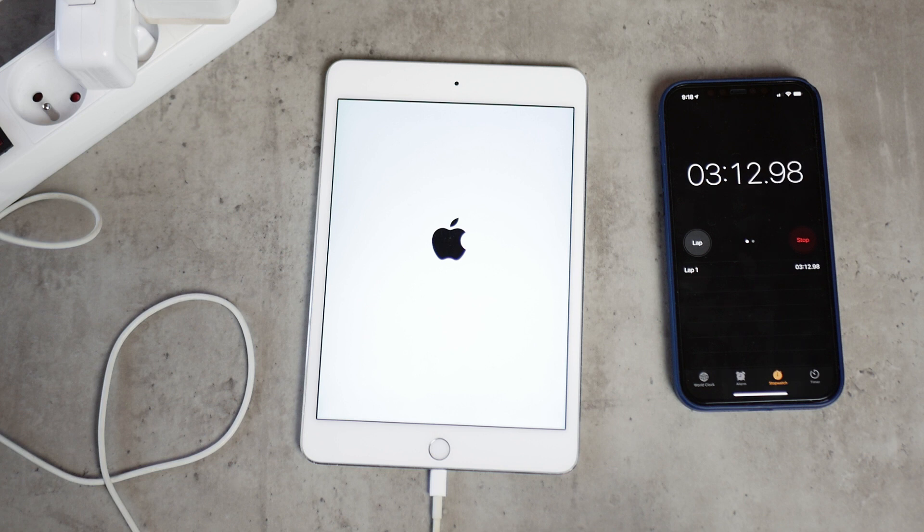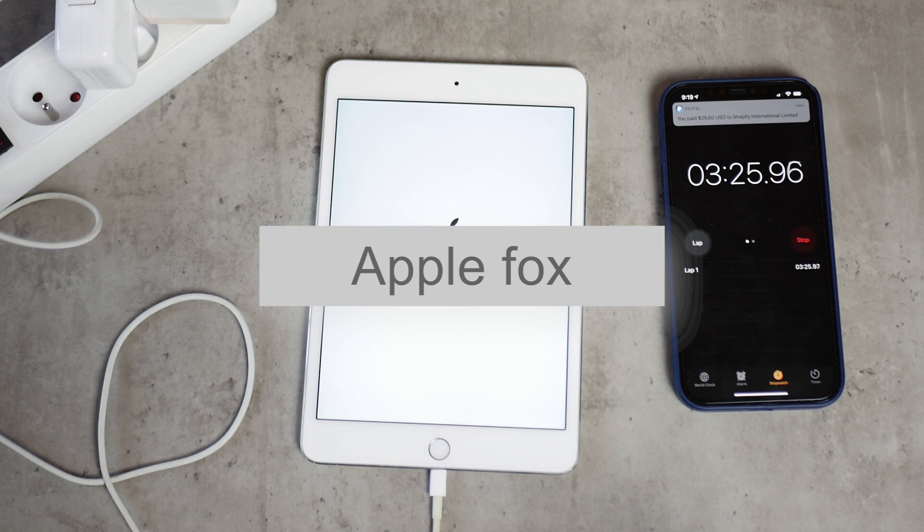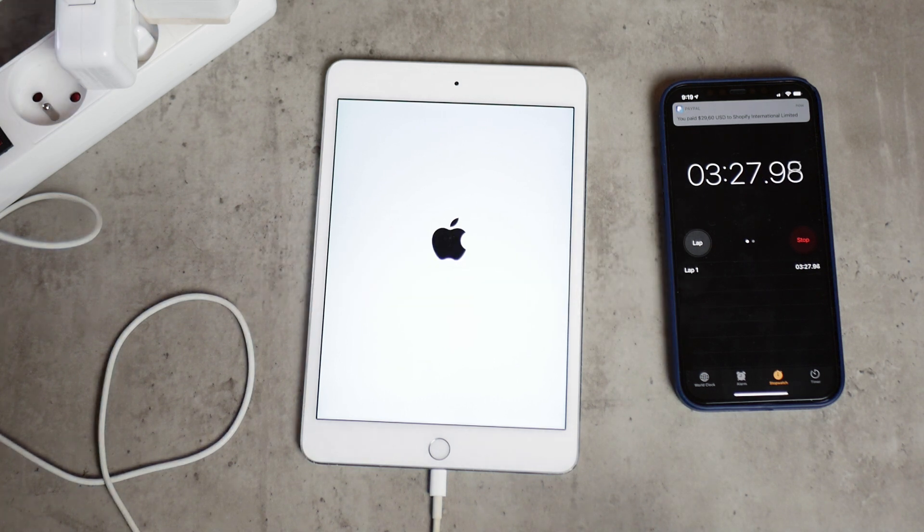By the way, if you're new to this channel and don't want to miss future uploads, make sure you're subscribed. You can also support this video with a thumbs up if you like it. Now let's continue with the next checkpoint.